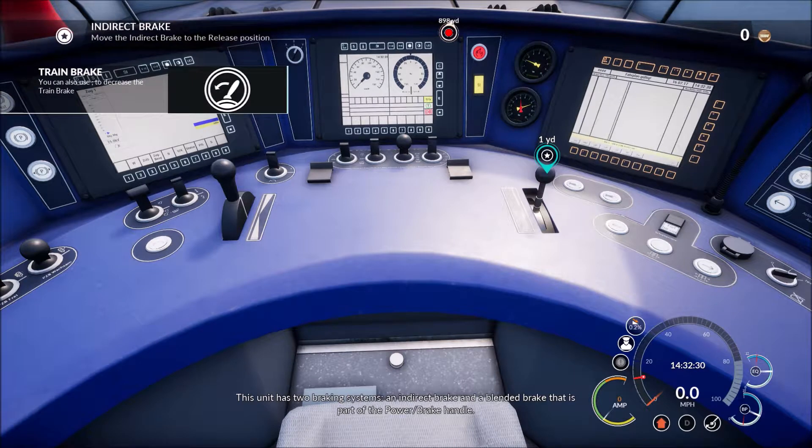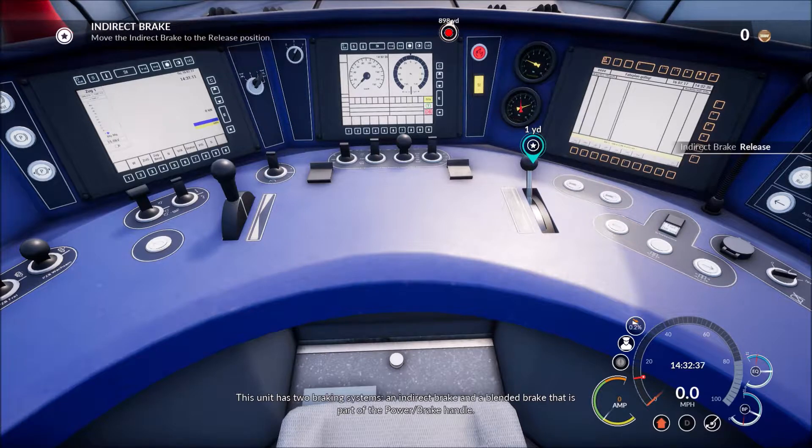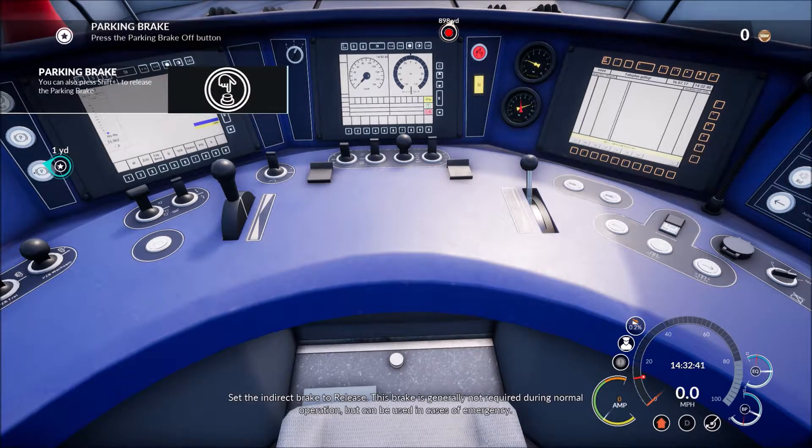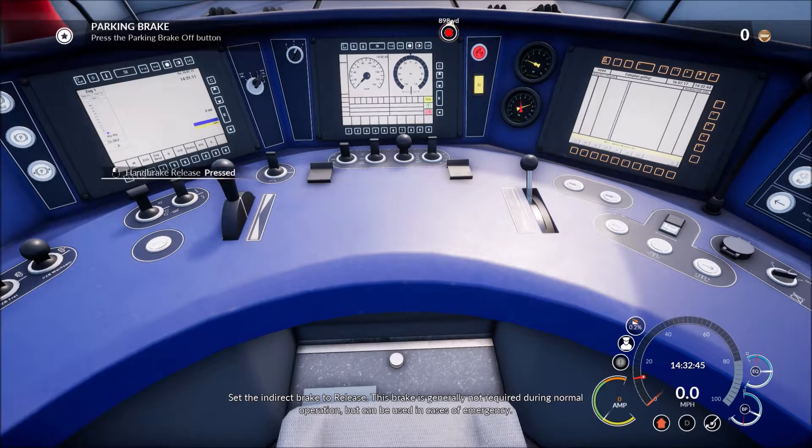This unit has two braking systems: an indirect brake and a blended brake that is part of the power brake handle. Set the indirect brake to release — this brake is generally not required to move.